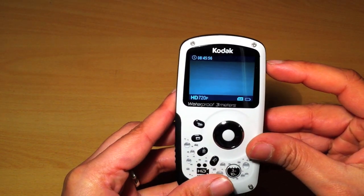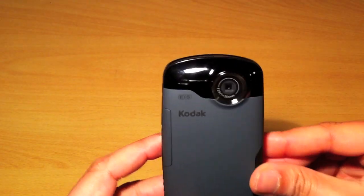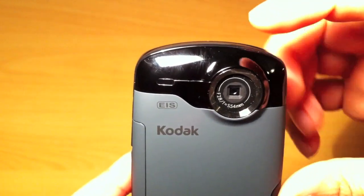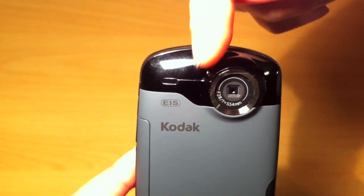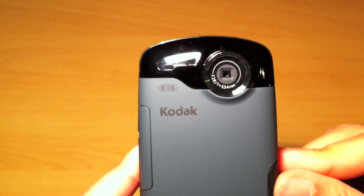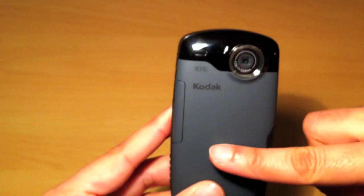The button at the top switches it off — it seems very nice and easy to use. On the rear, near the lens, the microphone is just here — a small tiny dot which you probably can't pick out on camera, but that's where your microphone is.